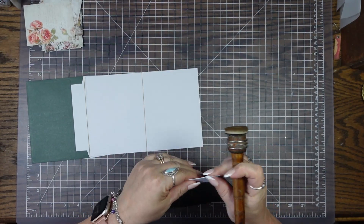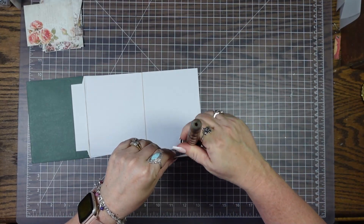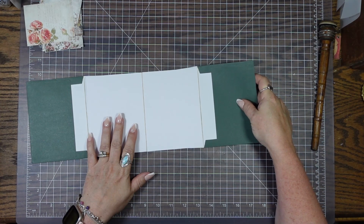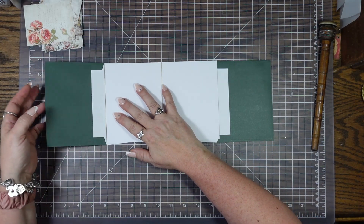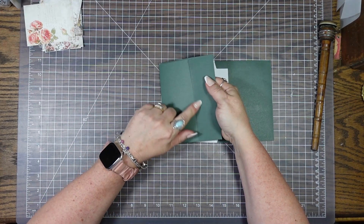It has been a day. What I did is I glued these down, and that's what created the pocket.